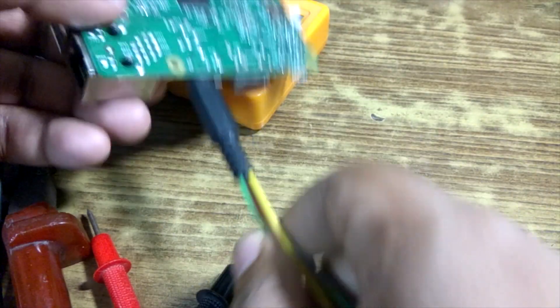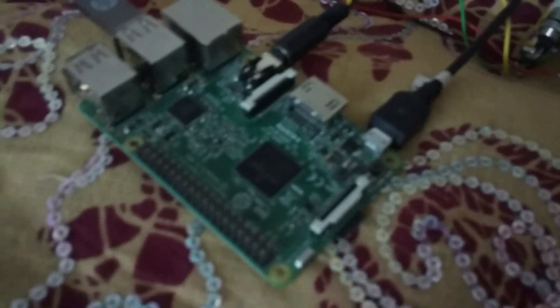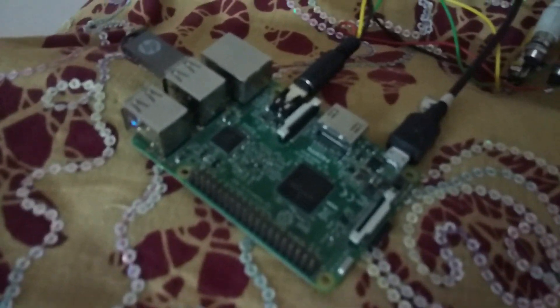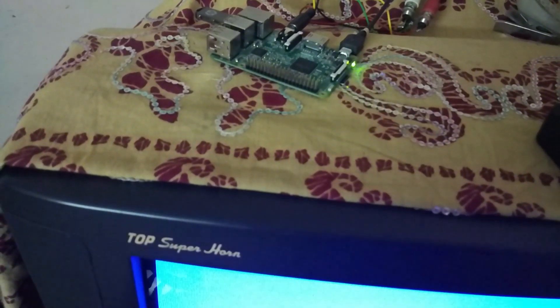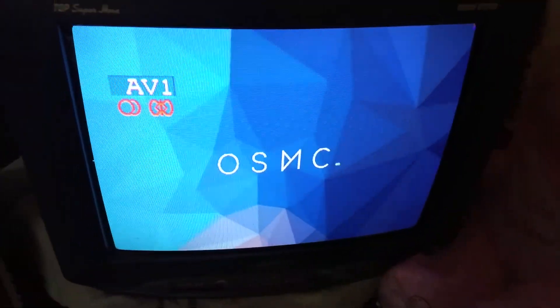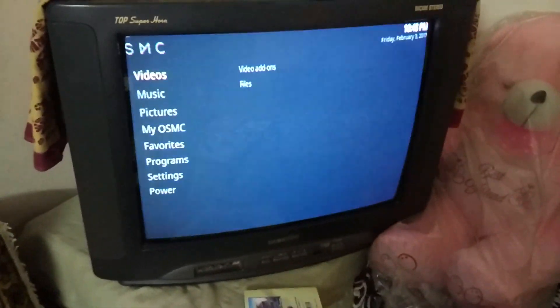Now finally we need to test it on the TV, so let's set it up there. Let's see how the connections are made — we have our RCA cables here, the power goes in through this cable, and here's our Raspberry Pi. Let's turn it on. As you can see the Raspberry Pi is on and it's blinking. Here we have our video — and there we go, it works fine.